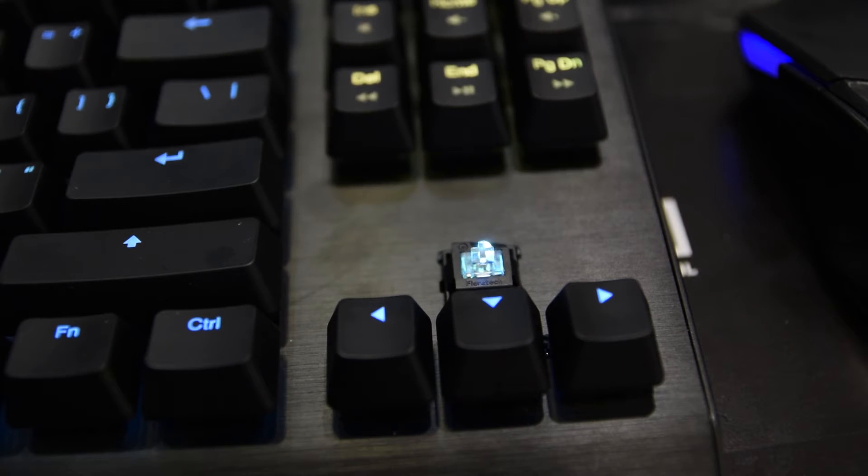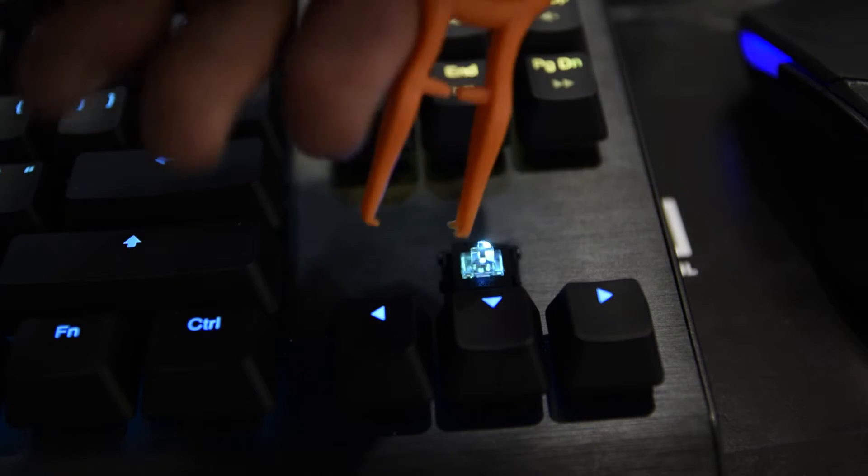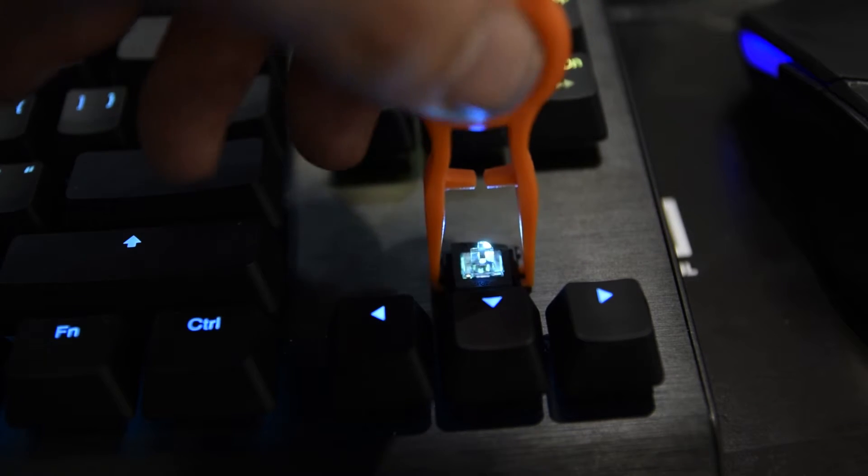While there's been plenty of recent advancements in the different types of mechanical switches that are coming out, there's been one constant — they've been a digital solution. The key you press is either on or off. The Wooting One aims to change that by introducing an analog key switch that allows users to control their key presses just like they would a joystick on a gamepad.